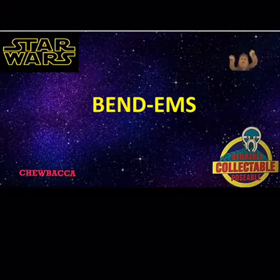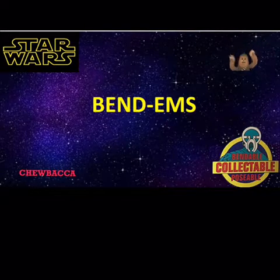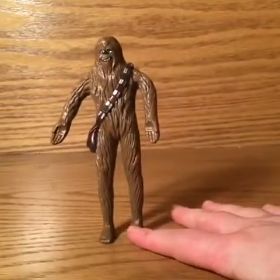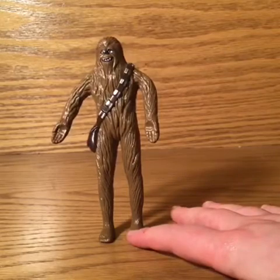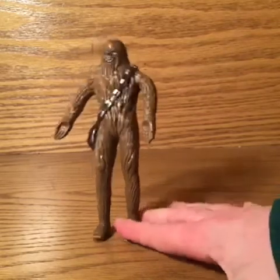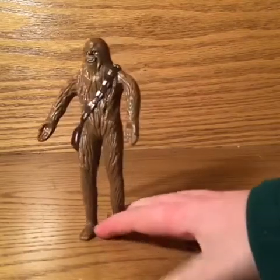I just got thrown something at me because I did a very terrible Chewbacca. I just wanted to throw something at you. Fair enough. That's right, and we are doing the Chewbacca Bendems figure. Sorry, I got things a little screwed up.